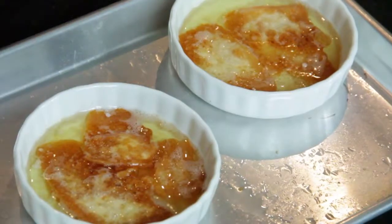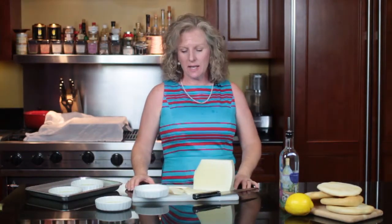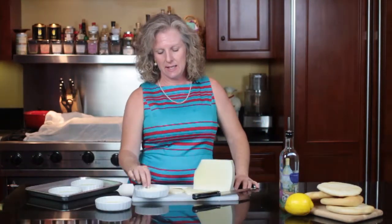Hi, this is Angie from Angie's Southern Kitchen, and today we're going to make crispy fried cheese. My idea of crispy fried cheese is a Greek cheese that you can get at a Greek restaurant, or if you go to Greece, and it's called Saganaki. Here's how I've been taught to make it.